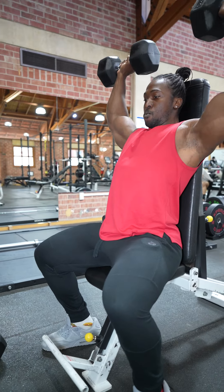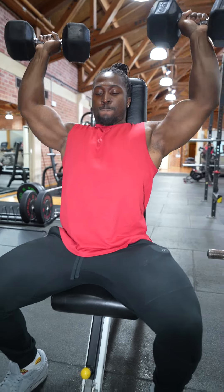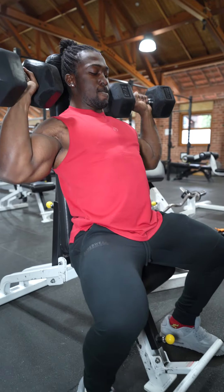I've got a great exercise here for you. What we're going to be doing is combining our seated shoulder press. Notice how I am trying my best to control the weight while I'm doing this, but that is not all.